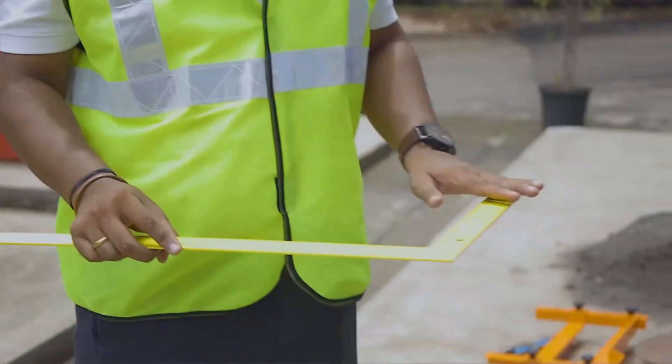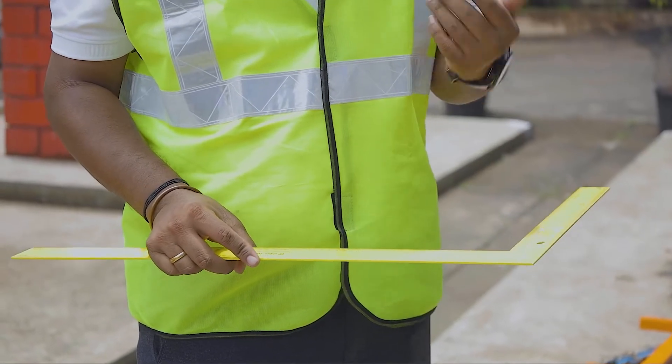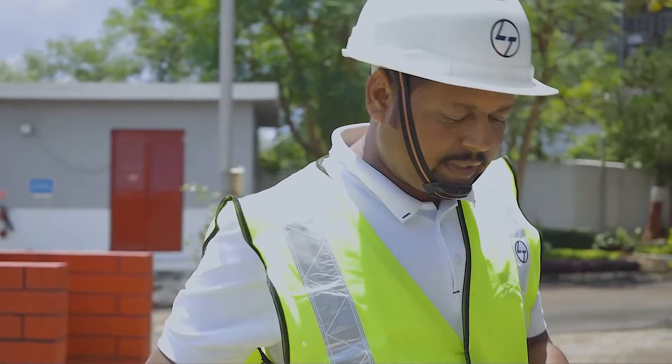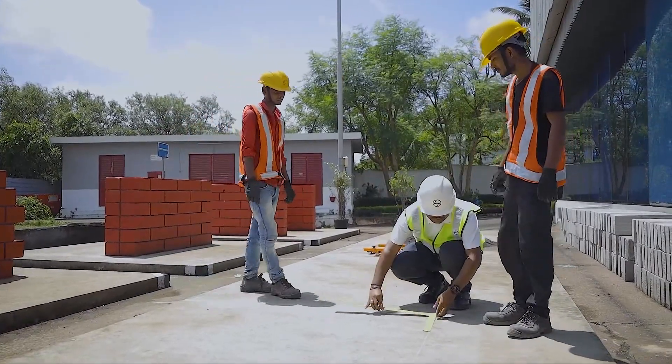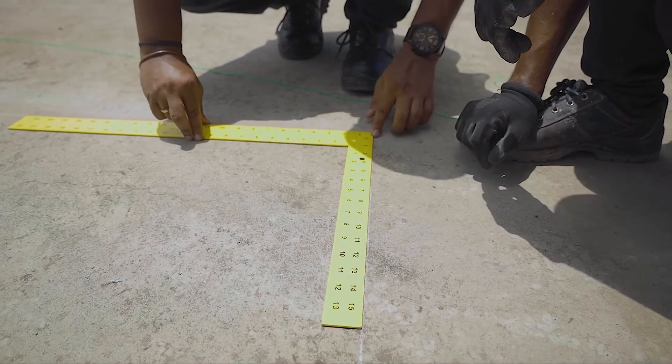This is a tri-square. If we want to mark a 90 degree angle at any place, we can mark 90 degrees by using it. Come on, let me tell you how to mark with this. First of all, we have to connect it parallel to our main line — this is our starting point.